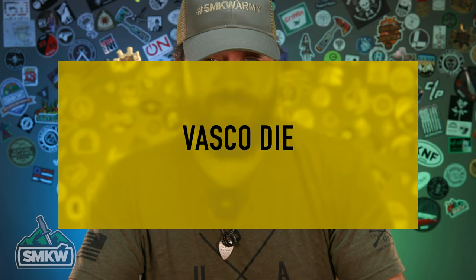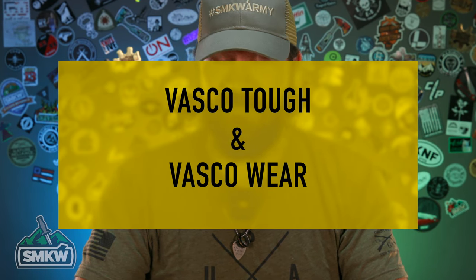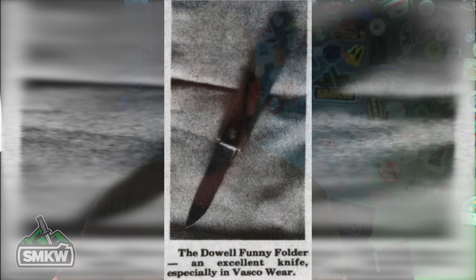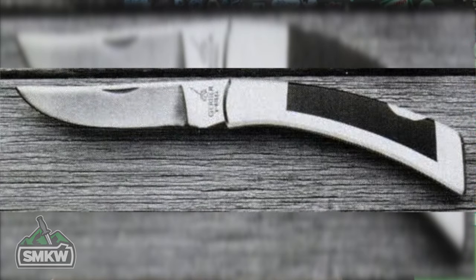The steel was released and subsequently named Vasco Dye because, again, its purpose was hot forging dies. Soon thereafter, they made Vasco Tough and Vasco Wear. Vasco Wear was used in a lot of knives in the 1960s, 70s, and 80s. You'll find a lot of 1980s Gerber knives — especially the old lockbacks from the early 1980s — used Vasco Wear in them.